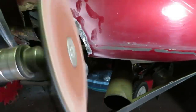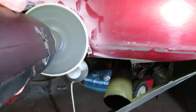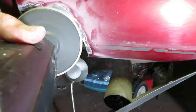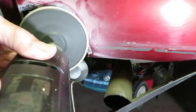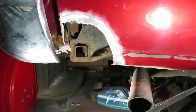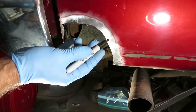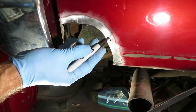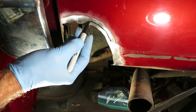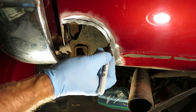Now I'm going to inspect for rust and make sure there isn't any more concealed underneath this paint. At the same time, I'm feather edging where the metal and the paint meet. Make sure you get all the rust because otherwise it won't last as long as it otherwise would. I've identified some more here that kind of showed up, so I'm going to take off more material here, kind of all the way around — another half inch or so.